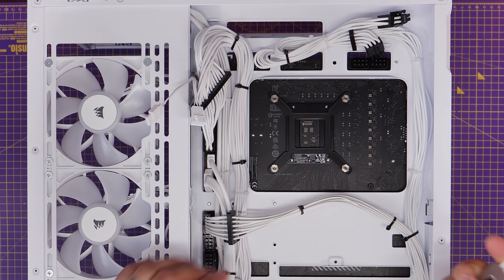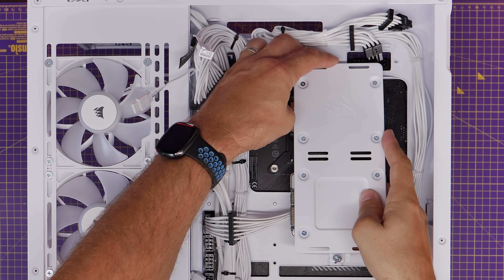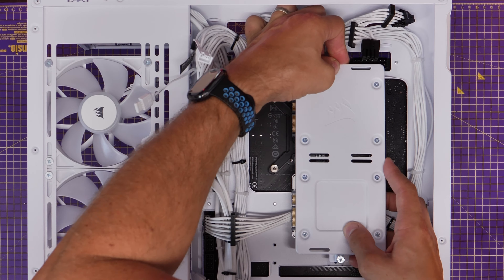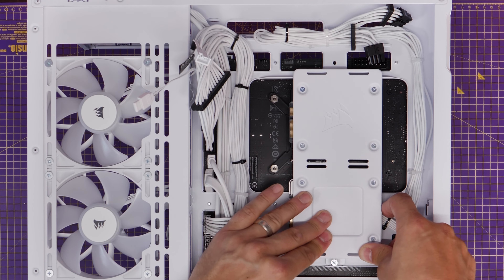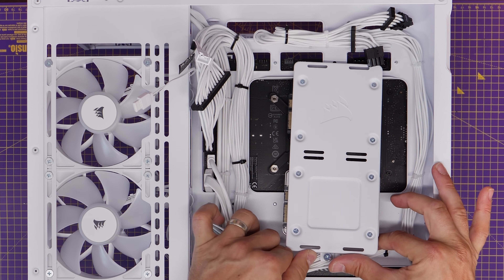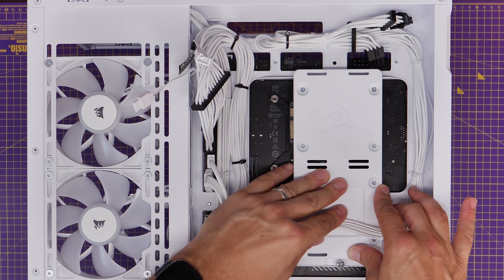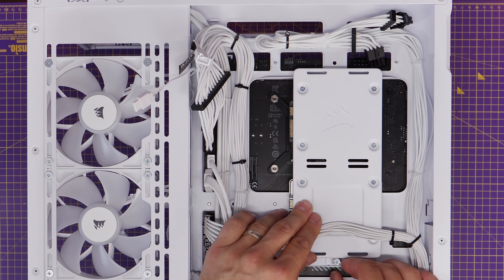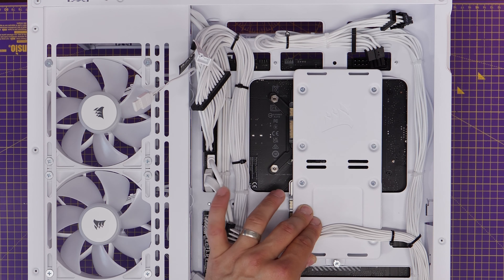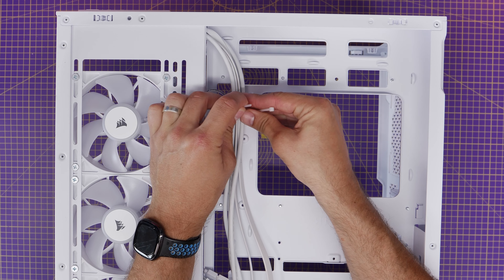There is one random thing of note: during the build process I had to remove my power cables from the top of the motherboard to reinstall the drive tray. This was a quirk of how I built the PC — if I'd put the tray in first and then routed the power cables, I wouldn't have noticed. It actually makes life a lot easier than the issues I had with the Corsair 6500X, which was a nightmare with the eight-pin CPU power connectors.